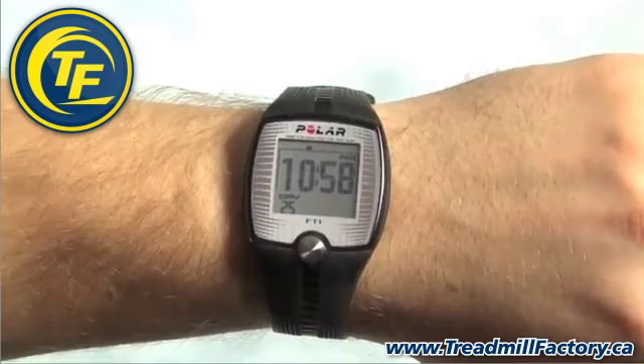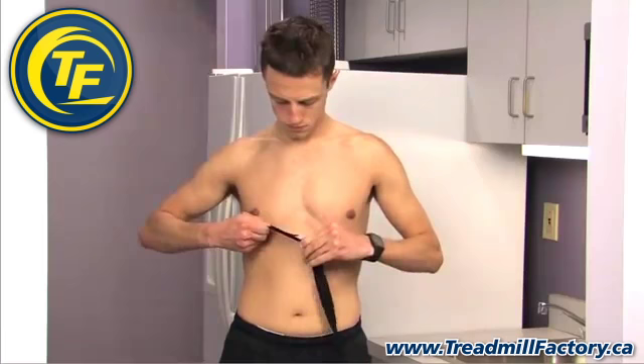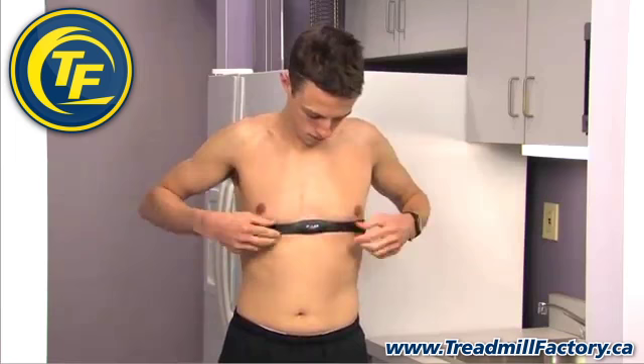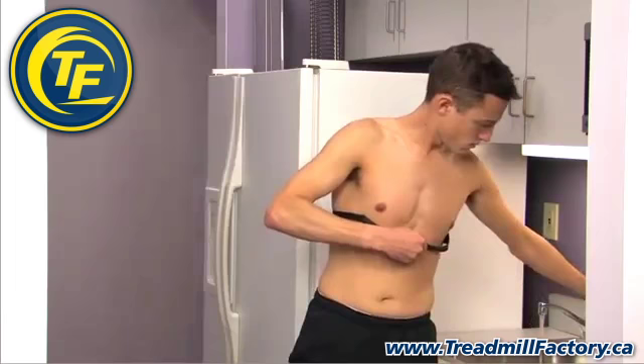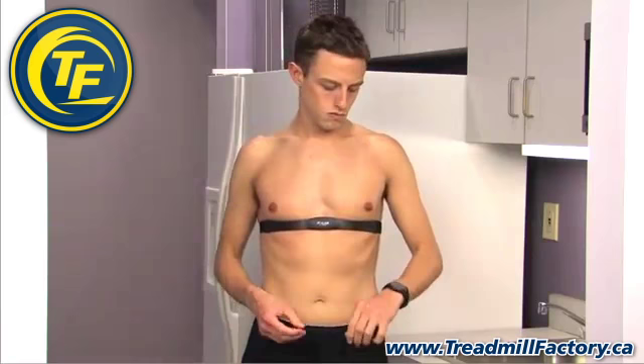Now you are ready to start training. Start by fastening one end of the transmitter to the elastic strap. Adjust the transmitter strap's length to fit snug yet comfortable. Secure the strap around your chest, just below the chest muscles, and fasten the strap to the transmitter. Lift the transmitter off of your chest and moisten the two grooved electrode areas on the back. Check that the wet electrode areas are firmly against your skin and that the text on the transmitter is in an upright position and in the center of your chest.